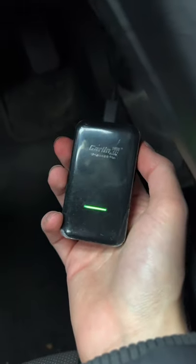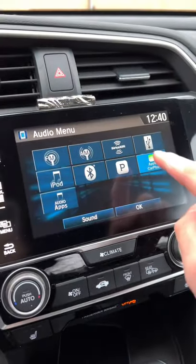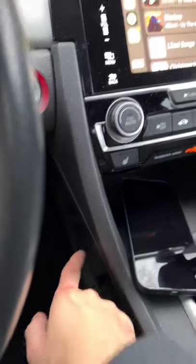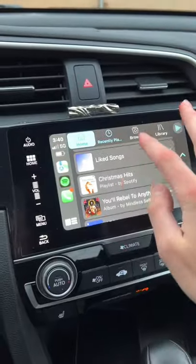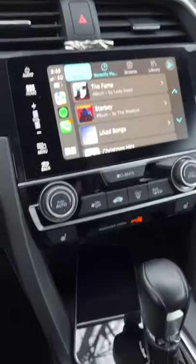Instead I went for a wireless CarPlay adapter from Garlink that I got off Amazon. All you have to do is plug it in, go to your car's menu, it'll show up in the CarPlay area, then you connect your phone to the little Wi-Fi hotspot that comes from the dongle, and boom — you're connected. It works pretty much every time. There's a little bit of latency but it's so worth it.